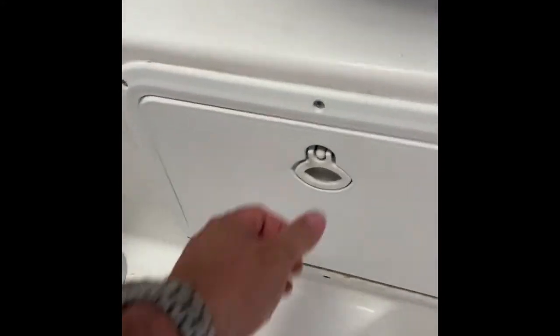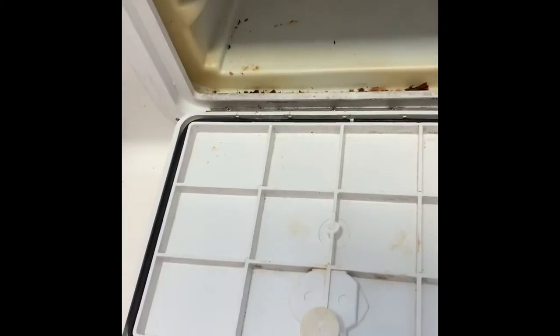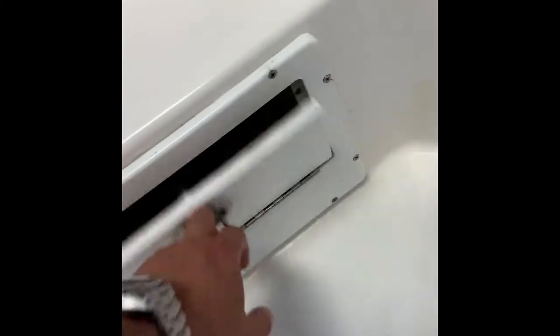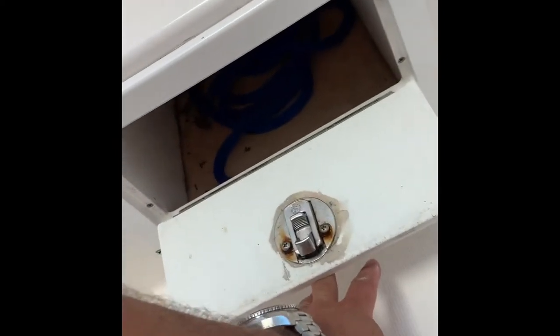There's room for three trays on this side for fishing tackle, and room for another three trays on the other side for fishing tackle, with storage for lines underneath.